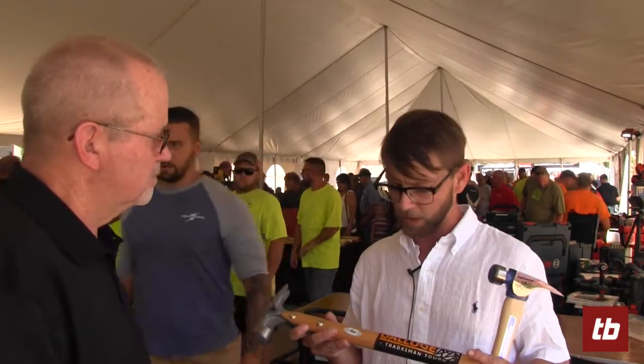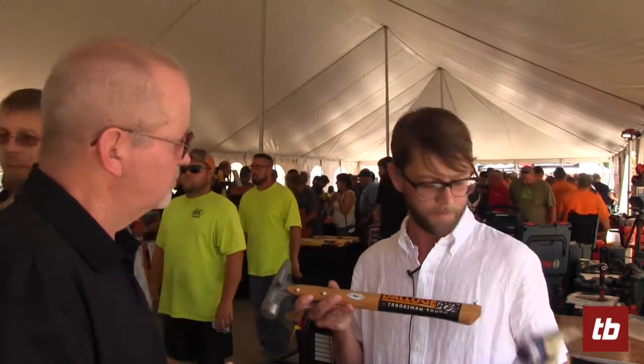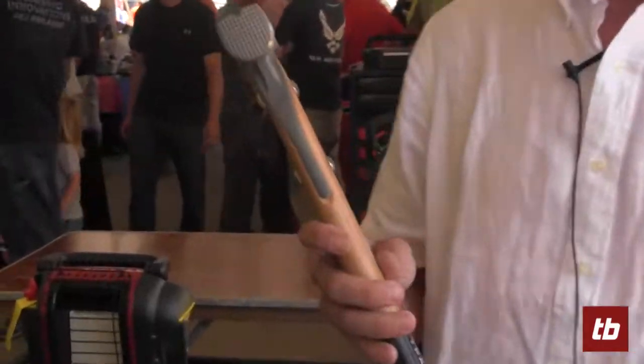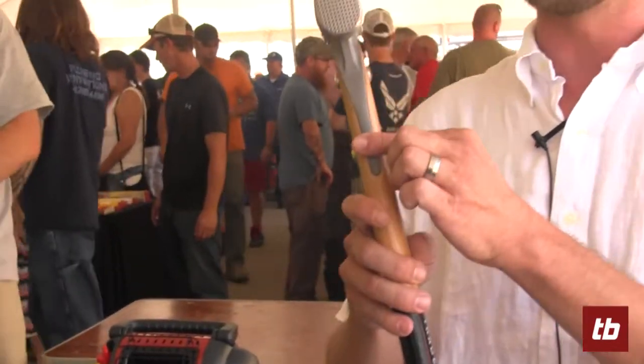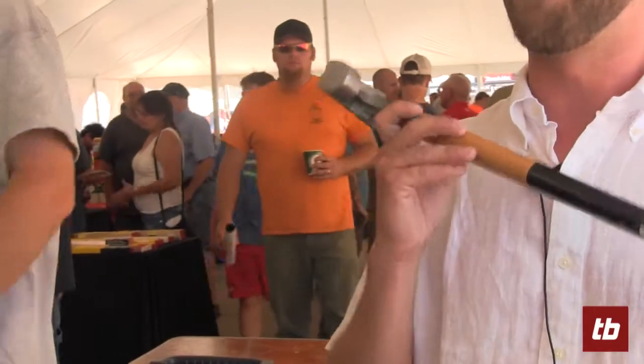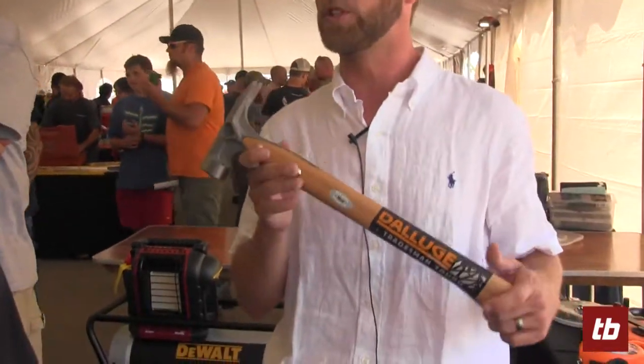What we're actually doing is — this is a titanium hammer, a 16-ounce titanium hammer. It's got this over-strike plate right here. The handle's fully replaceable, and this is about 50% less than some of the competition out there.